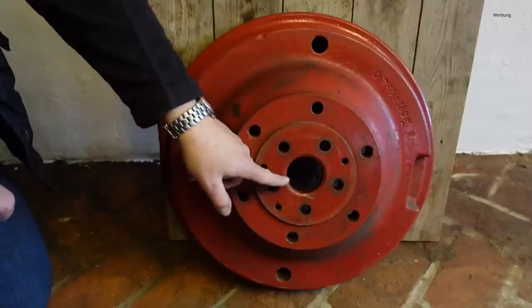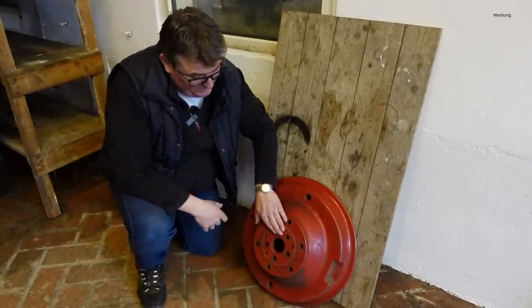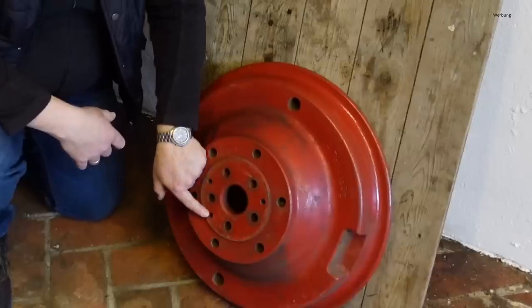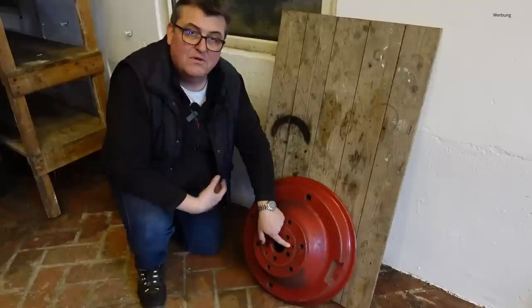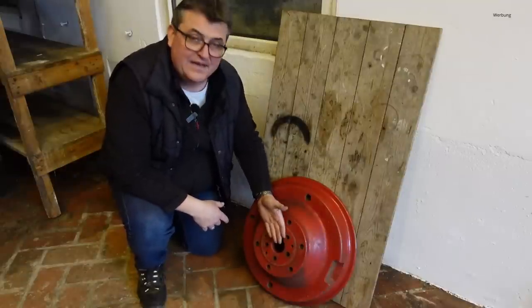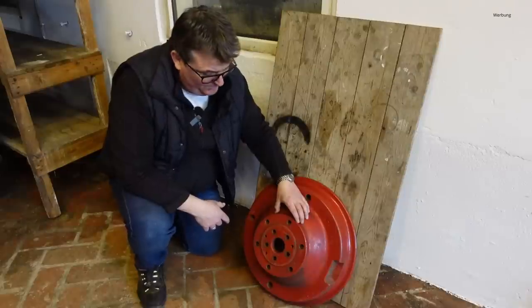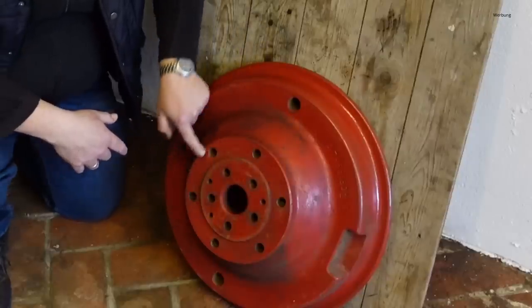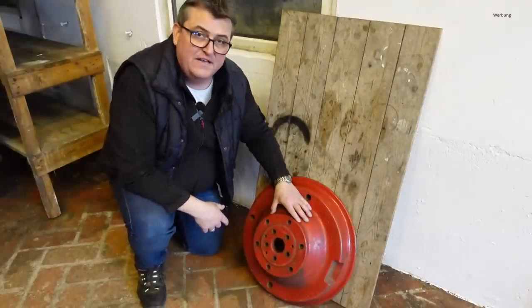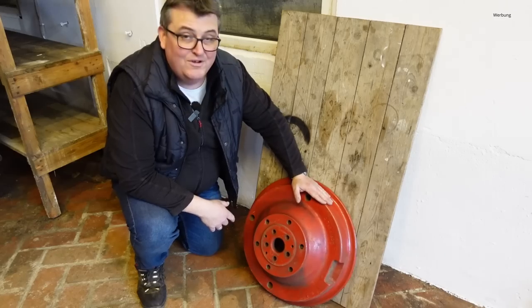Das ist eine Passung – das heißt, das Gewicht sitzt sehr, sehr stramm auf dem Achsschenkel drauf. Und um das einwandfrei lösen zu können, seht ihr hier drei Bohrungen. Diese drei Bohrungen besitzen ein Gewinde – da schraube ich dann die Schrauben hinein und kann sehr komfortabel das Gewicht vom Achsschenkel abdrücken. Dann hier die äußeren Schrauben: das sind die sechs Löcher mit den Gewinden, um die Felge auf dem Gewicht zu befestigen. Das Ding ist komplett durchdacht und verdammt schwer.